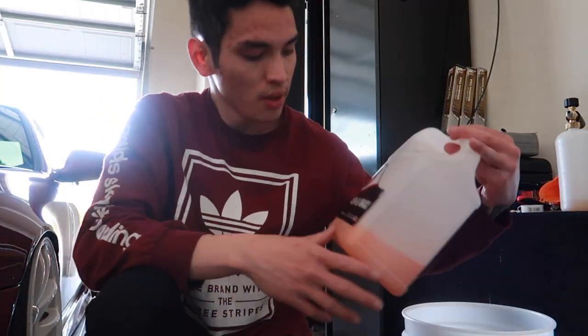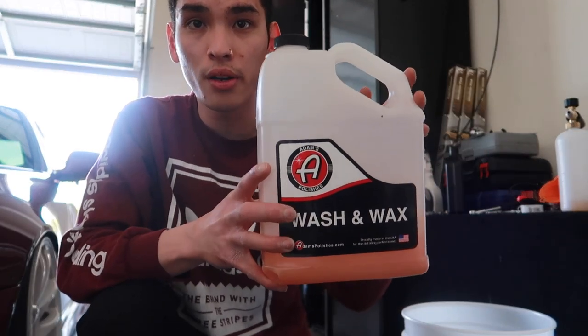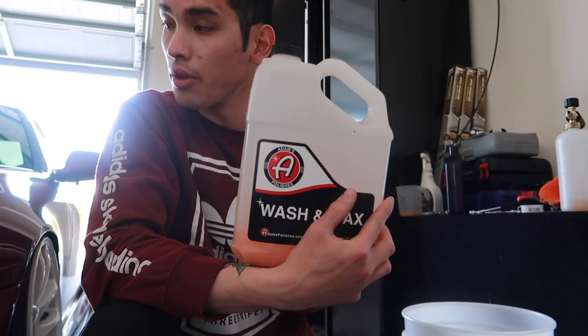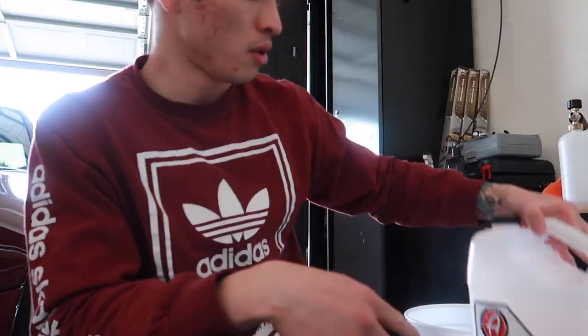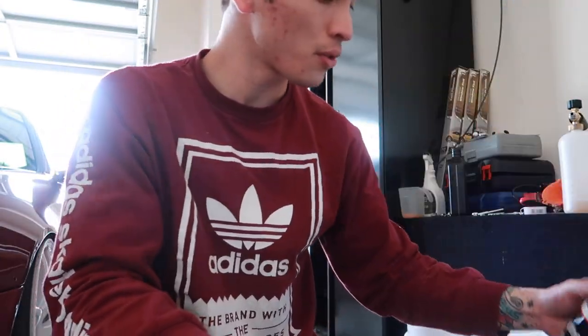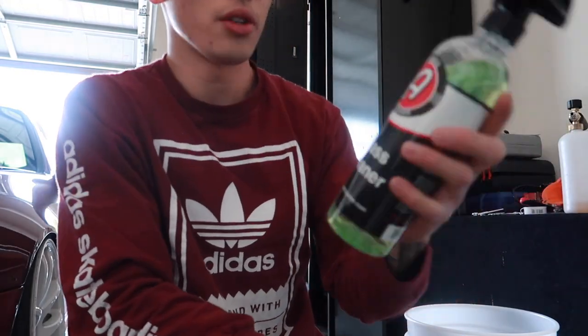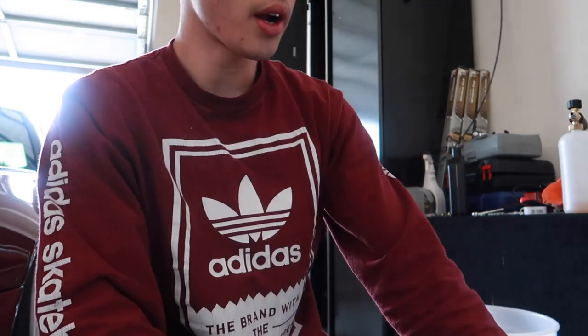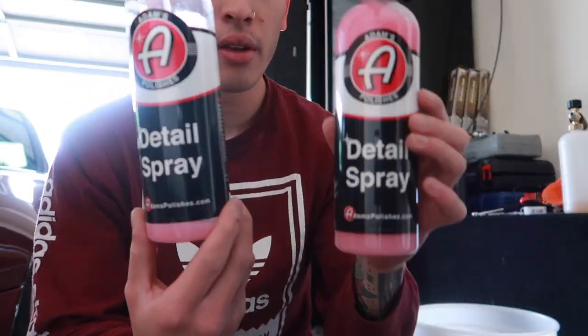So in terms of products, I always use Adam's Polish products. I've used Armor All, Meguiar's, Mothers, Chemical Guys, and to me personally Adam's Polish works very well with my paint, so I always stick with this brand. I use the Wash and Wax car shampoo for the paint, their wheel cleaner — does wonders for tough dirt and grime — and their glass cleaner, which smells like lemon and lime. As a drying aid I use their Detail Spray or their H2O Garden Gloss. That's pretty much all I use during the washing process.